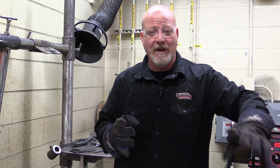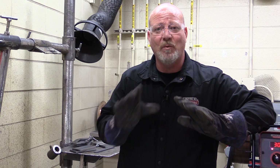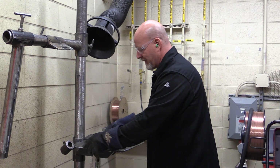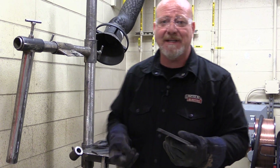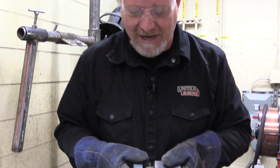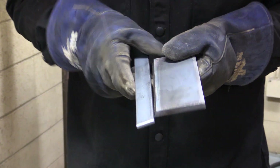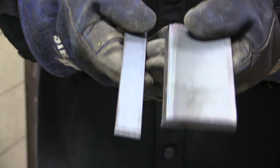The first thing we need to know is anytime we're going to test a weld, we want it to be as clean as possible. The edges of this hot rolled steel have mill scale on them, and that mill scale needs to be removed. We don't want that in our weld.